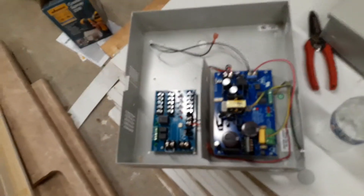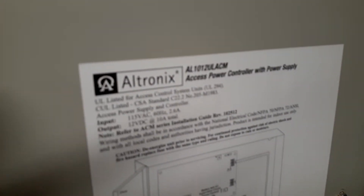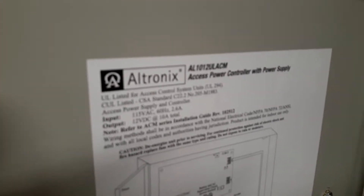So we changed out the power supply because it was too small. This is what they had in there — an Ultronix power supply. I want that model of power supply right there. It's an AL1012ULACM.